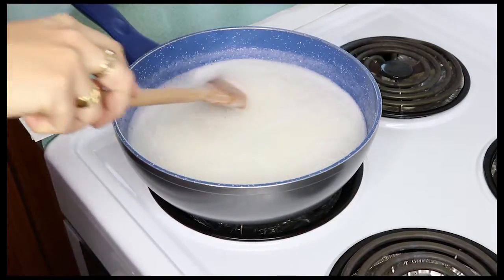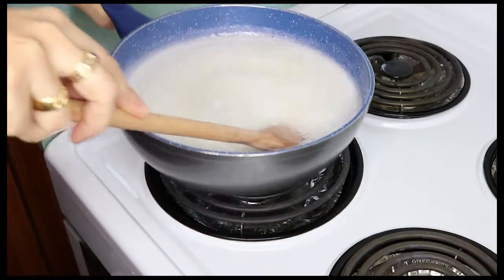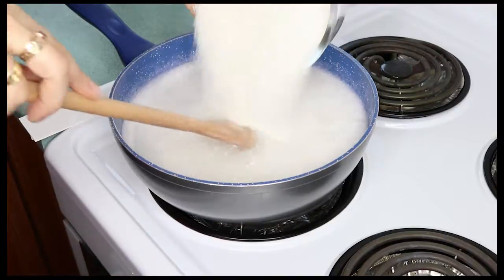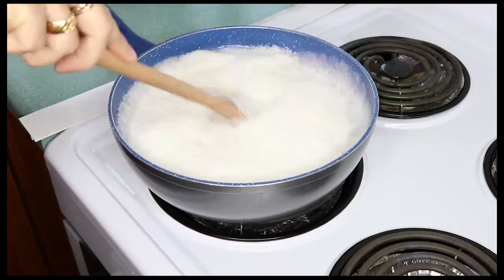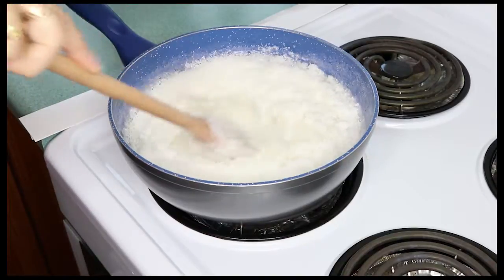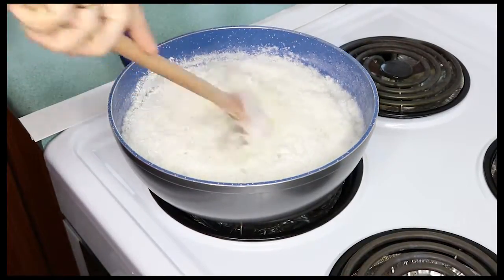My sugar is well and truly melted and it's even started to come to a slight boil, so now we're ready to add the coconut to the pan. Here we have 250 grams of desiccated coconut. Stir that in, and just for added texture I've also got half a cup of shredded coconut — add that in as well.